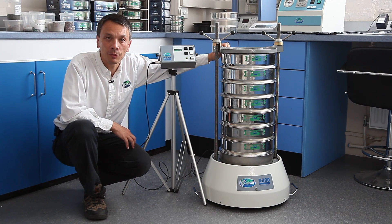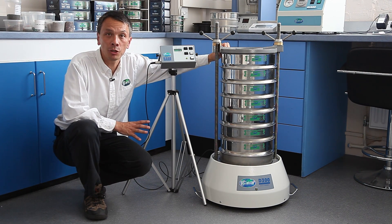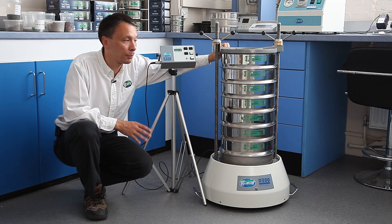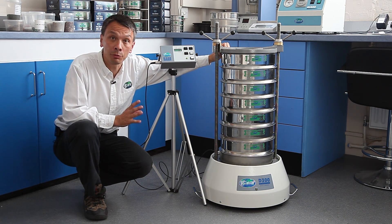The Octagon D300 — this is the newest shaker in our range. It is electromagnetic and designed to fill the gap between the D200 and the D450.